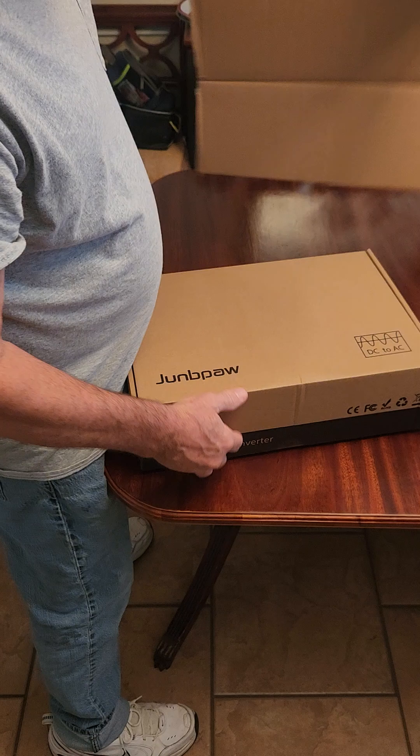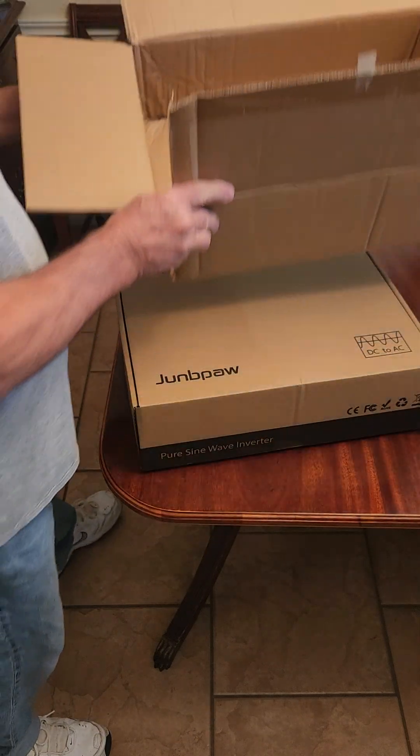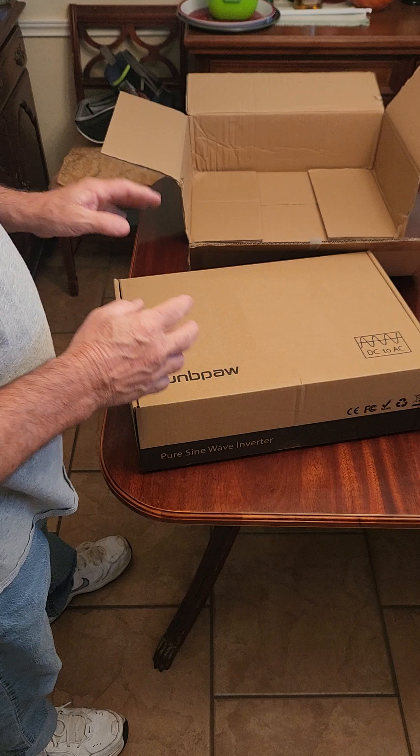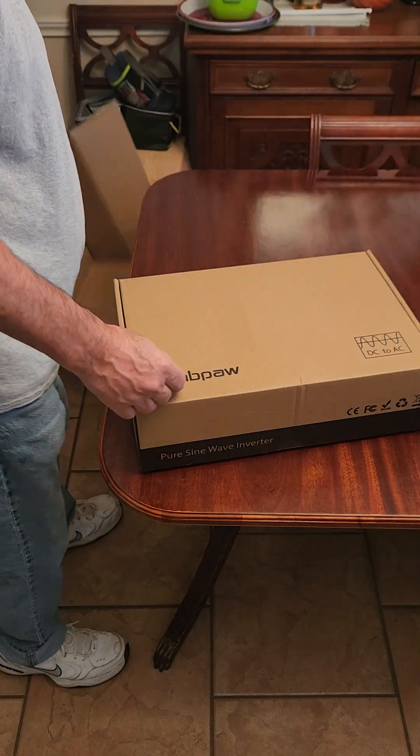It's shipped in a box, and there was another box inside today, so they actually care about how they ship stuff. It's like Russian nesting dolls — box within a box within a box.